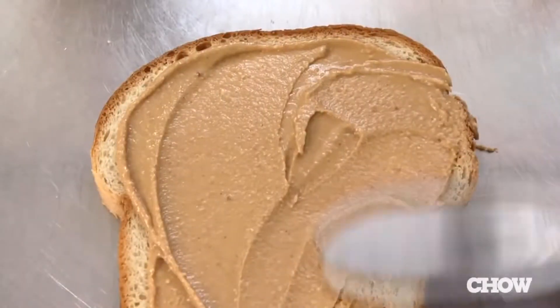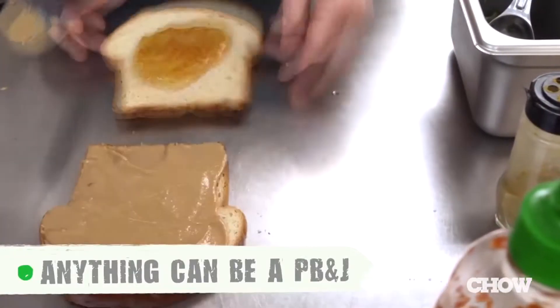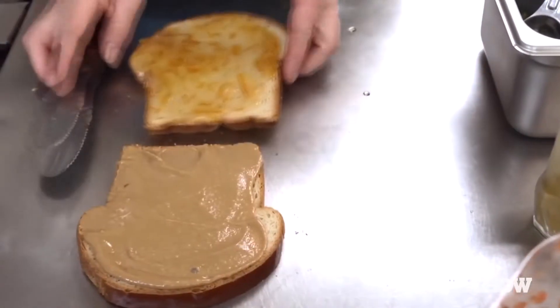The next thing you need to know about making a really good PB&J is you don't just have to use peanut butter and jelly. Yes you do — that's exactly what you use. Otherwise it's not a peanut butter and jelly. We added orange Seville marmalade, fresh basil, fresh curry, and sriracha. Oh, hell no!